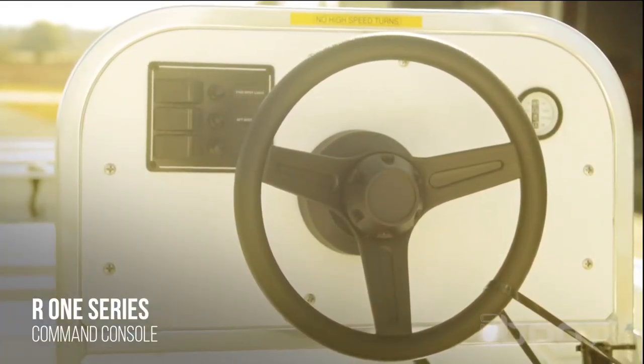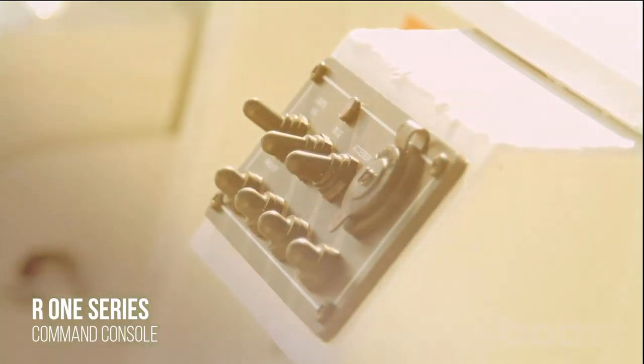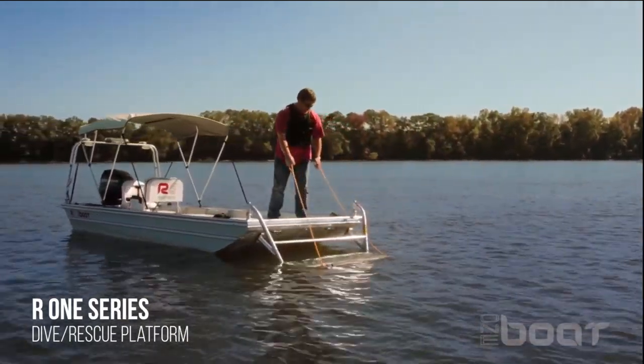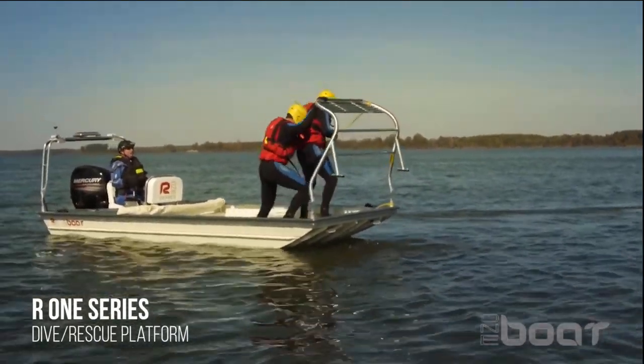The R1 series boats are highly customizable and can be equipped with several optional accessories. Our centralized command console provides a cockpit with a 360 degree view for the operator, putting the engine controls and all electronic switch panels within arm's reach.